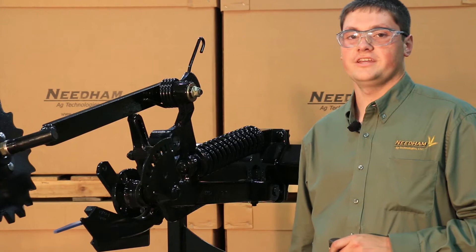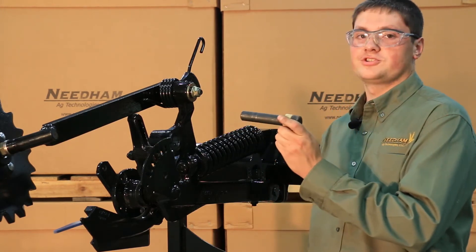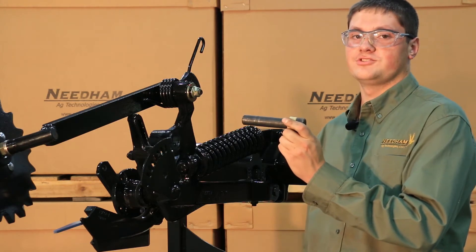Once you have cleaned out the firming wheel arm bushing pivot housing, you will install the new bushings using the Needham Ag bushing installation tool.